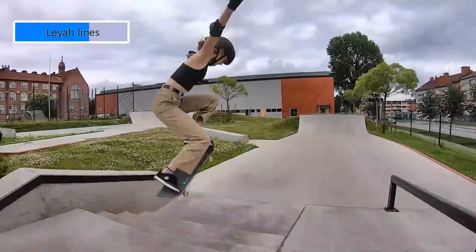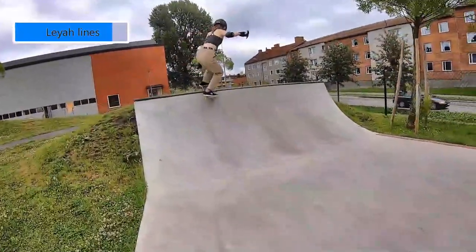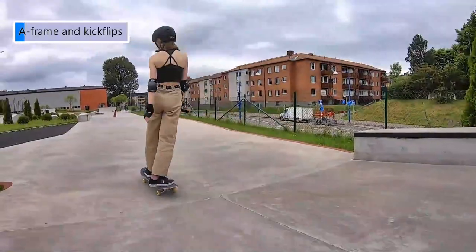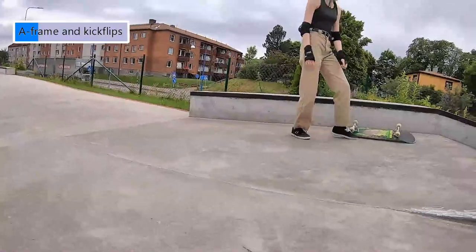We did some more tricks over the A-frame and Leija kept landing solid tricks. The worst part is that I actually landed a pretty decent kickflip over the A-frame, but my super glitchy GoPro decided it didn't want to keep that footage. So yeah, that got lost.